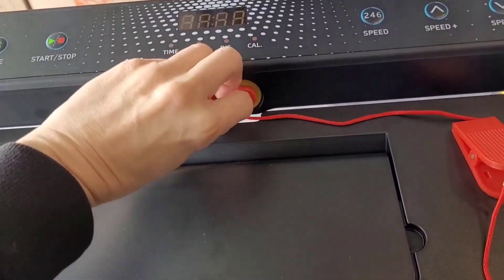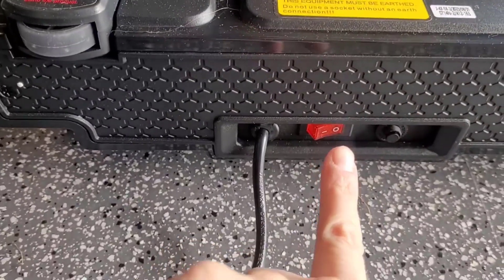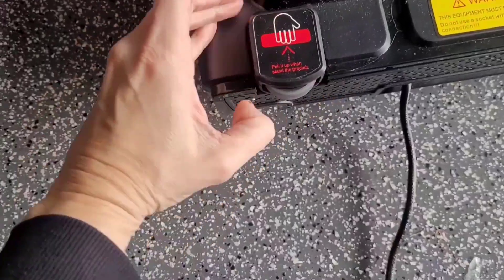This is the little magnet that needs to be on there in order to turn it on, as well as this button pressed. So it's like an extra safety — it needs to be plugged in.